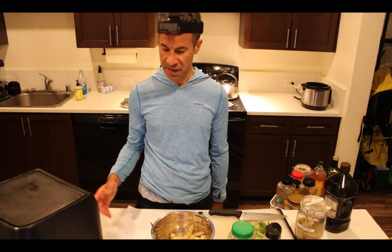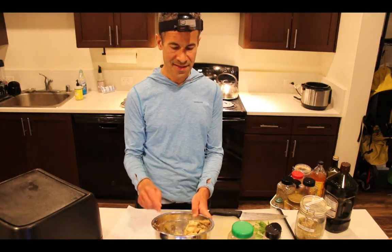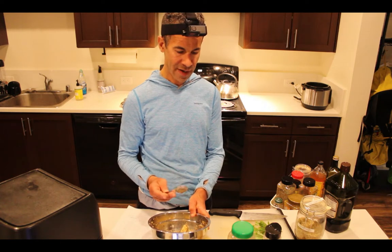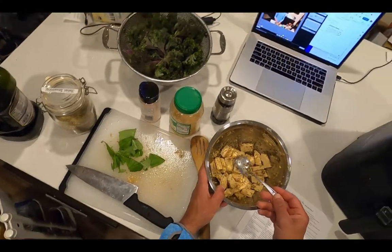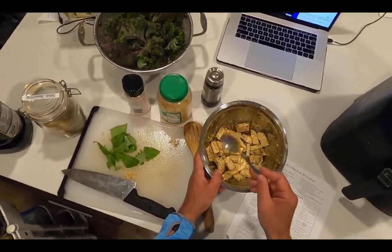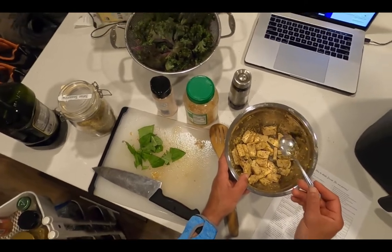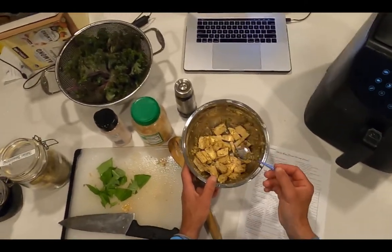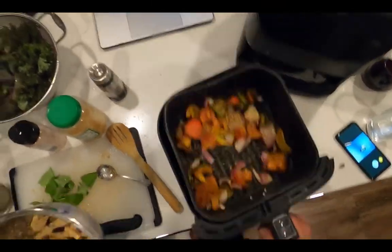I'm at the 15-minute point, which means I'm going to add the tempeh. I've already chopped it up — eight ounces — and added Italian seasoning, salt, pepper, a little extra virgin olive oil, garlic, and some more anchovy paste. I'm going to add this to the air fryer.